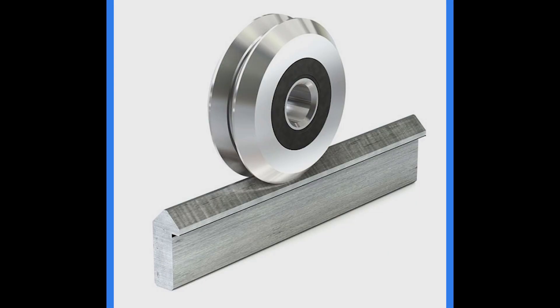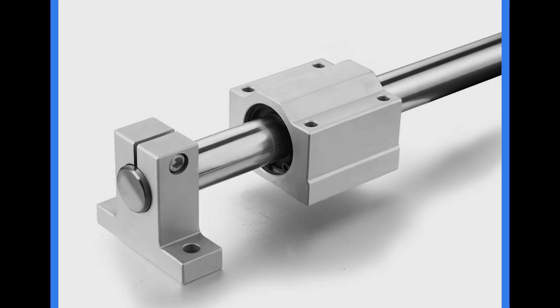Early on, guide rails basically had a V-guide and a roller, and it just moved back and forth on that. Then that later got developed into what were called round bars. They worked fine, but they couldn't handle the heavy load, so we couldn't really do heavy machining with them.